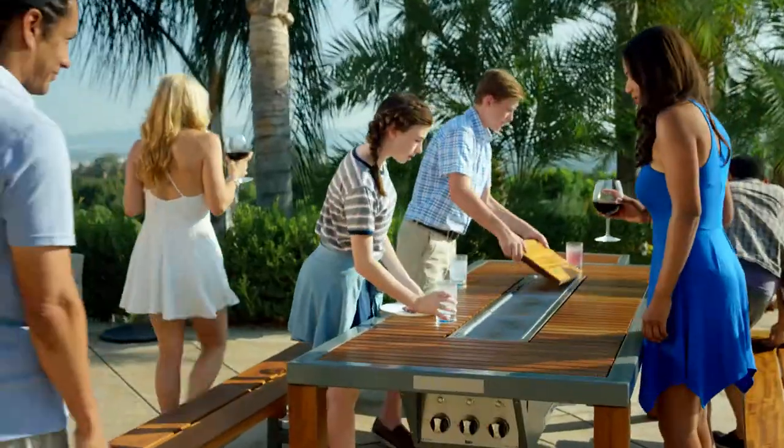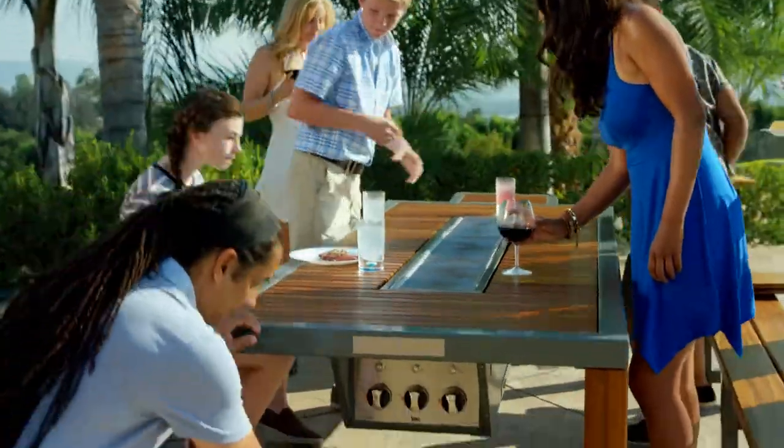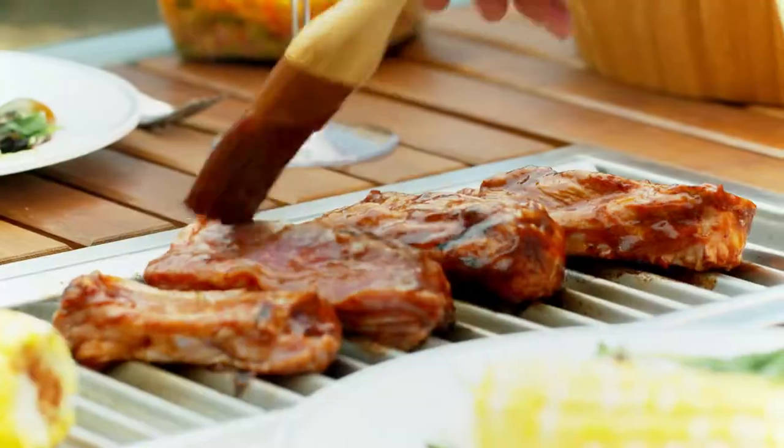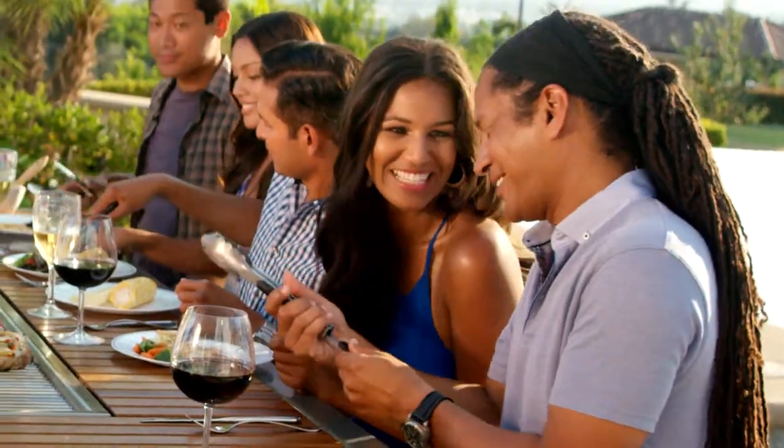Introducing Angara — an outdoor dining table with not one, but three individually controlled barbecue grills built right into the table. Now even the host,